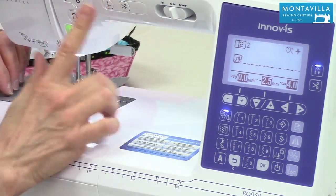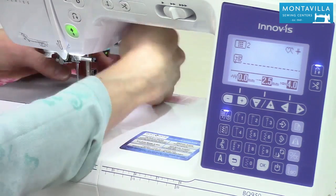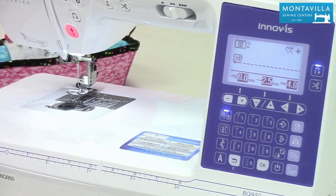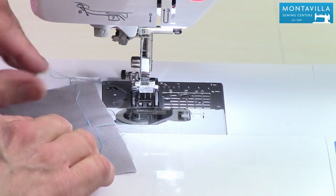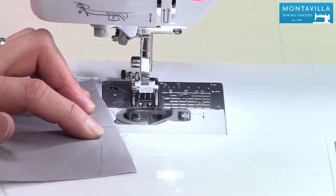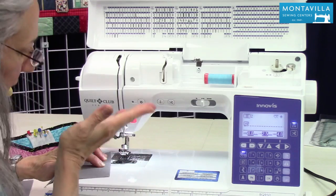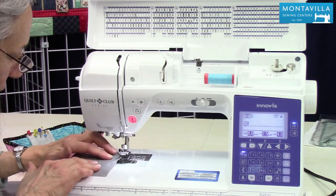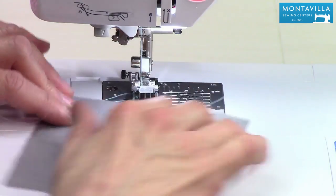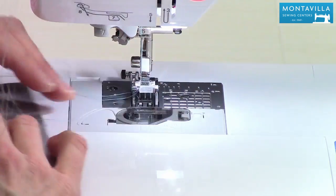I'm going to push my cutter button, but I could also just lift up the needle and pull my threads around to the cutter on the side. Now I notice it stopped with the needle down. You can change that in settings so it'll stop with the needle up. I kind of like to have my needle down because, as I showed you, you can lift up the presser foot, check your stitches, and you haven't lost your place.